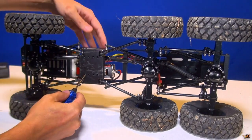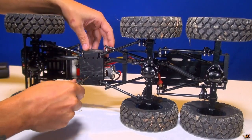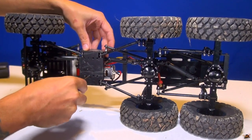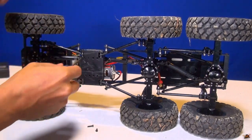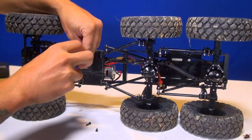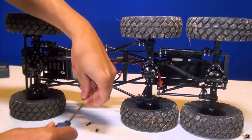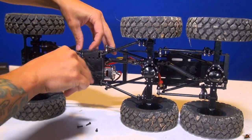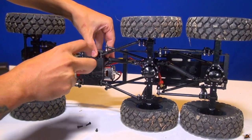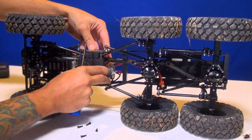Let's get this transmission out and switch out that motor. I need to remove the transmission — four bolts on the bottom, four screws. They actually screw right into the transmission housing. There's nothing more satisfying than having a well-maintained radio control truck. If you don't do maintenance, things just start to fall apart.